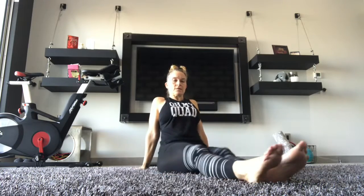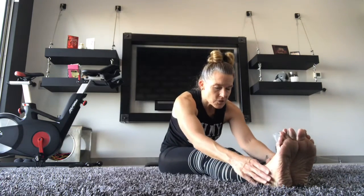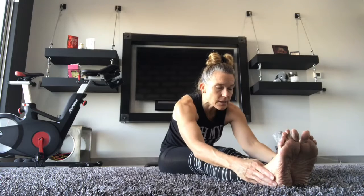All right. Bring both feet, legs out. Come on down, forward, feeling your hamstrings. Chin towards your legs, not the top of your head. Chin towards your legs. Keep your head up.